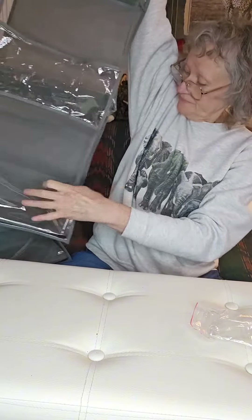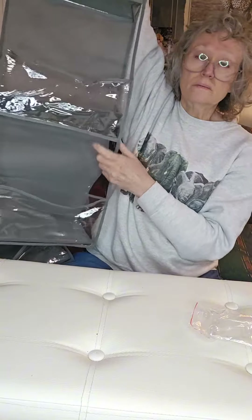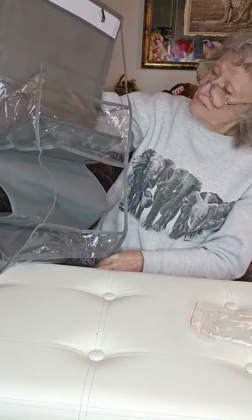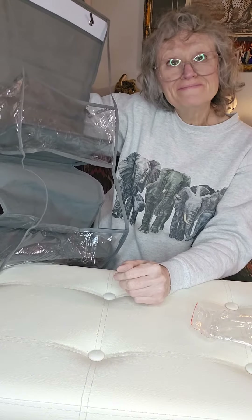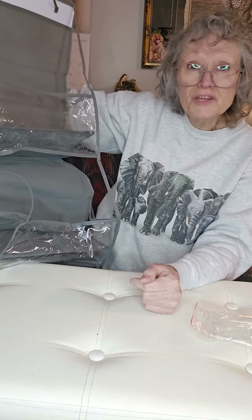And there you have it. It's all put together, but it won't hold a lot of weight. Maybe a few socks, a couple of toilet rolls — that'll work. So it definitely won't go in the kitchen.